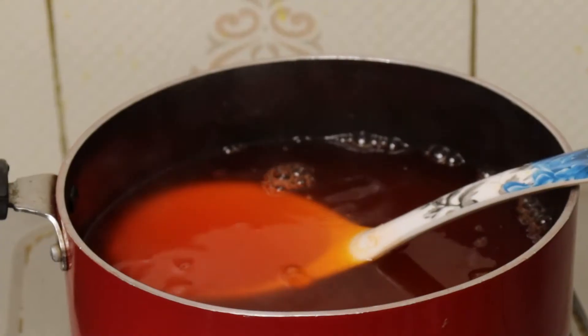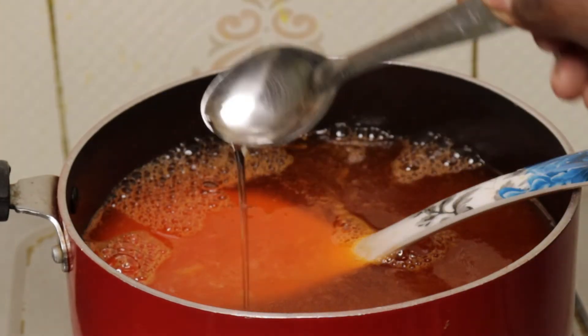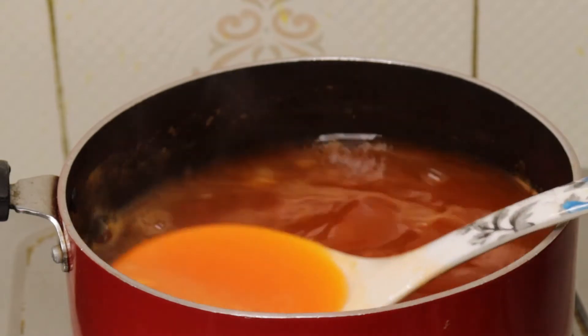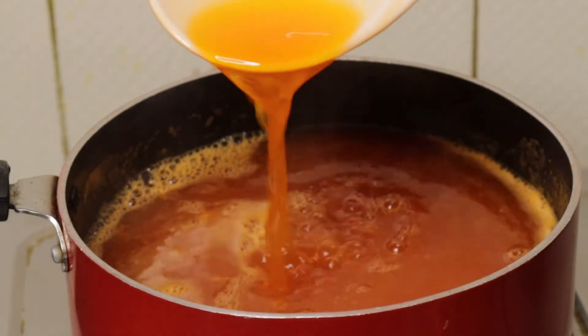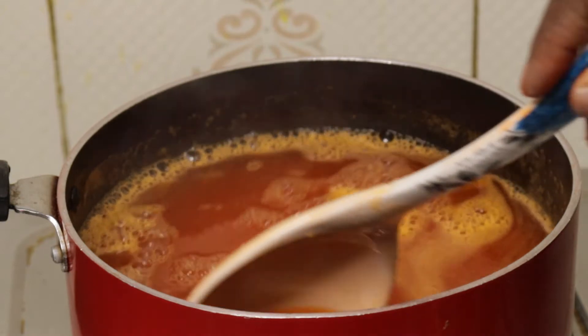Now we add 2 cups of orange juice. We add 1 cup of orange essence and half a teaspoon of orange juice. We add 1 cup of orange juice. It's colorful and attractive — we add 3 cups of orange juice.